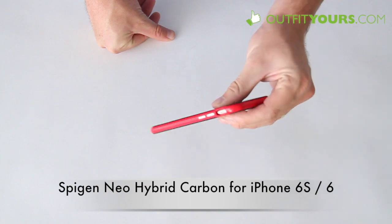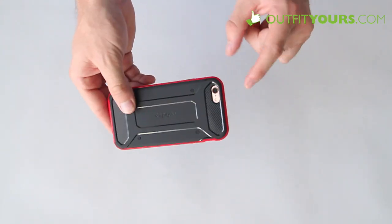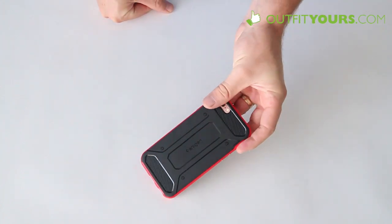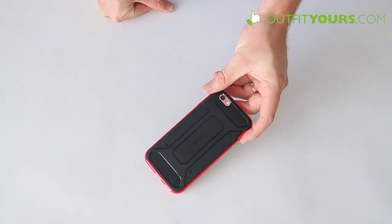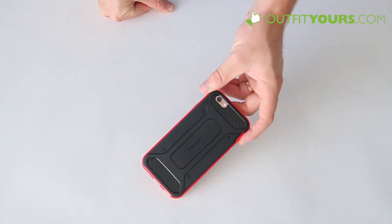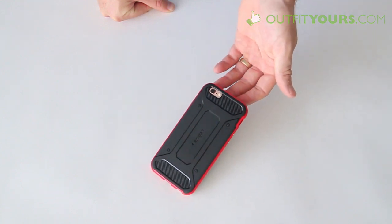Really, the main difference is the look. It has metal buttons, still very responsive, with full access to your buttons and ports. Plenty of size on the camera cutout and just a good slim and protective case. It's available on OutfitYours.com — again you can use that coupon code and you'll get 15% off your order and free expedited shipping. There you go for the Spigen Neo Hybrid Carbon for iPhone 6s.